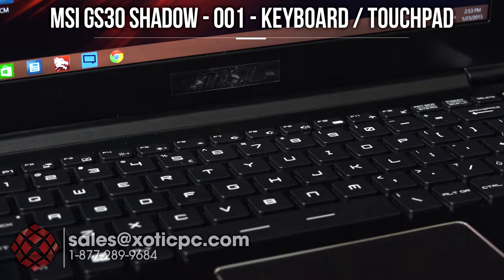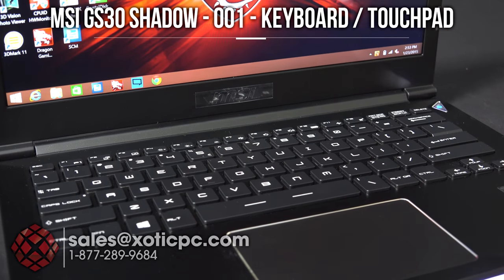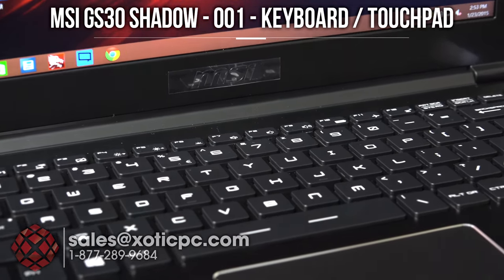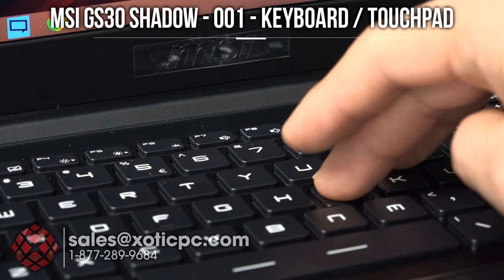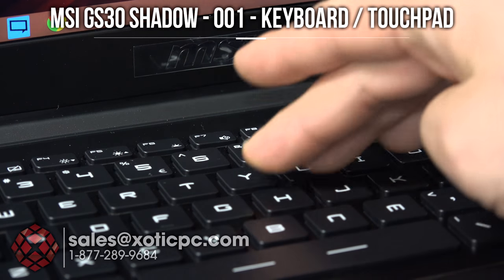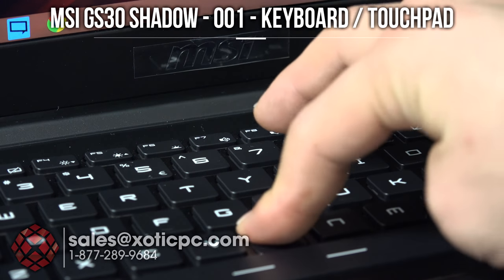Take a look at the keyboard here. As you can see it does not have the 10 key on it, which is expected out of a smaller notebook. Anything under 15.6 inches typically will not have that, so any 14 inch or this 13.3 does not have the 10 key. I'm going to push down pretty hard on it and I'm really just trying to make it flex — and you see that there.